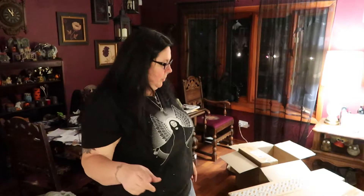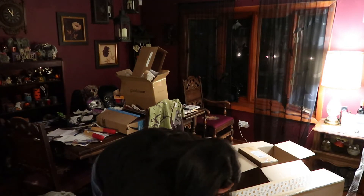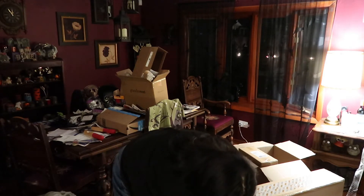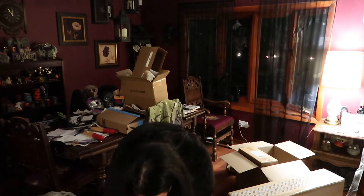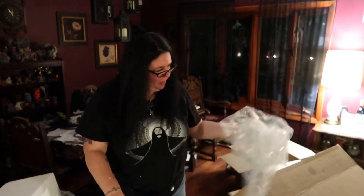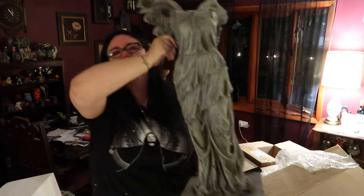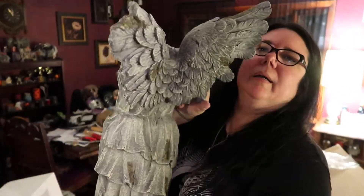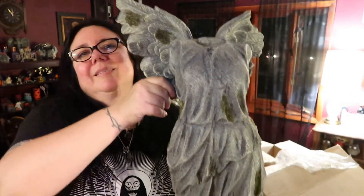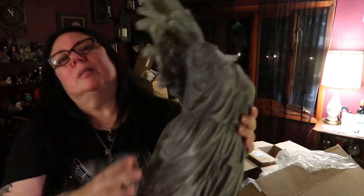There's one more thing from Grandin Road, and it's this one. I have to say, I'm super impressed with the size and the weight of all of these things so far — even those hands are really impressive. This is the last thing I'll show you today. I'm pretty blown away by just how big this is. It's a statue — we've got a broken wing, no head, no arms. Very, very cool, and a place for a yard stake, of course.